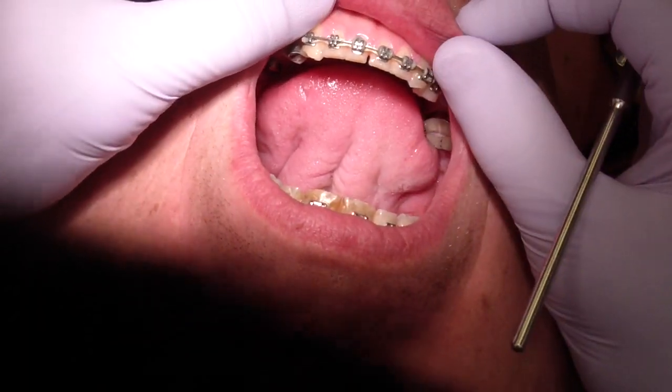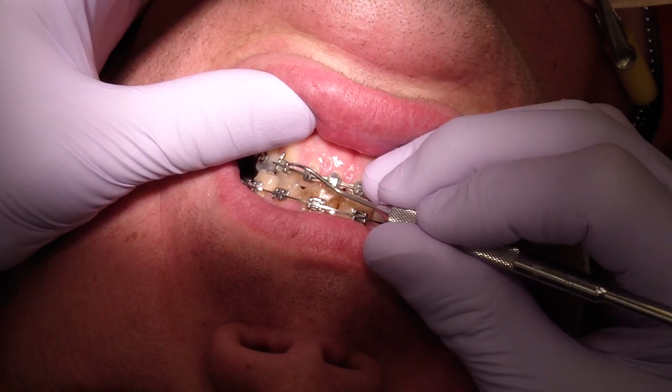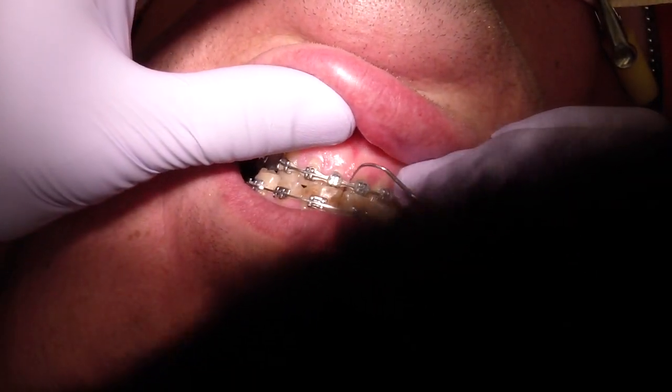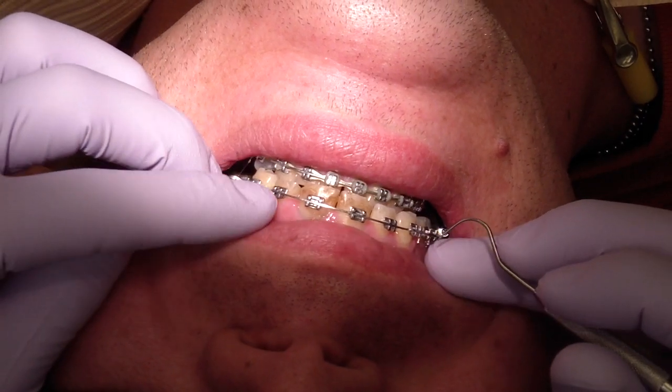Another thing that we do is use a square stainless steel wire and put power chain underneath it in order to close a diastema. Then we put the wire on and use bow ties. We did get some significant closure of the mandibular diastema.